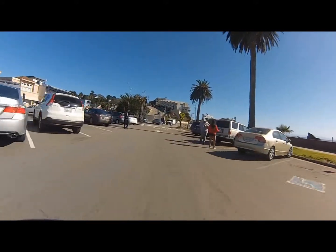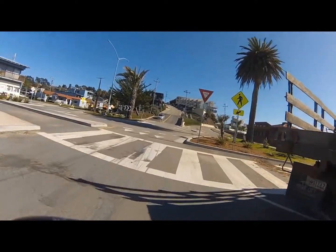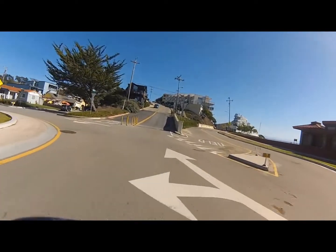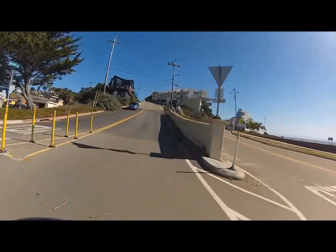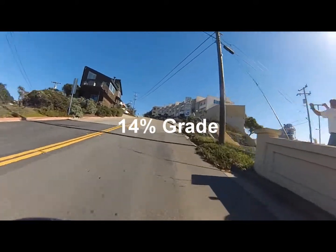What I'm about to start with is Rio Del Mar Boulevard in Rio Del Mar. It's about a half mile climb, and starts out with a really steep 14% grade. Goes up about a quarter of a mile, and then turns into a roughly 10% to 8% grade that continues for the rest of the half mile.